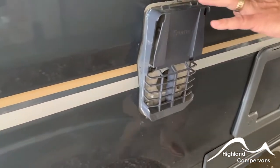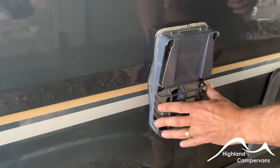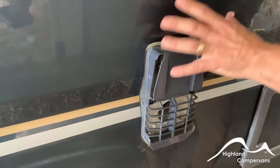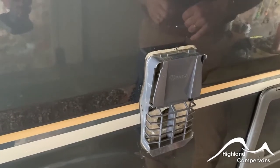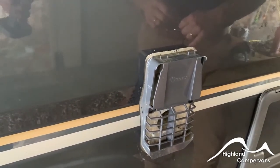You've got an exhaust vent for the water heating system — it's gas operated and it comes with a plastic cover. That plastic cover must be removed in order for the gas side of the van to breathe. If the cover is left on, you won't be able to ignite the water heater on gas.